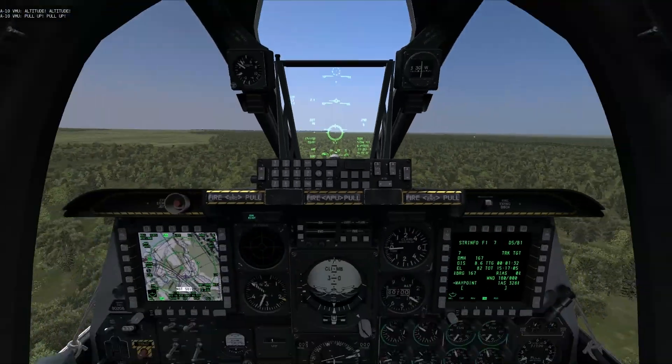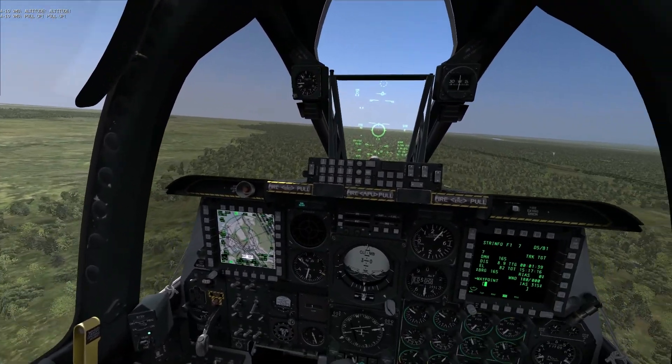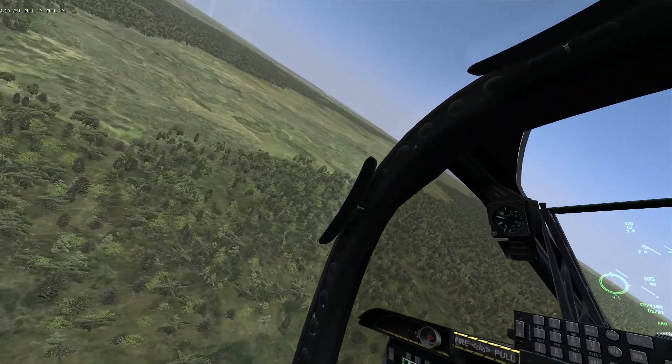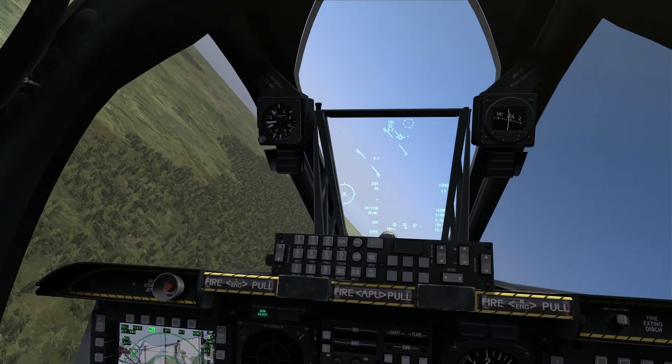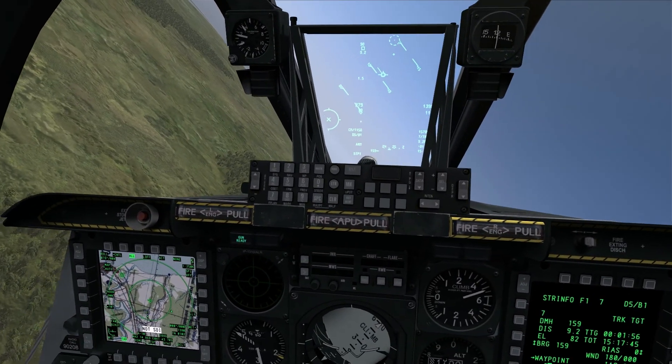That becomes important because the closer you are to the target, the more effective the gun is. But that does come with a trade-off: the closer you are to the target, the more effective the target is at shooting back at you. That's always a consideration.